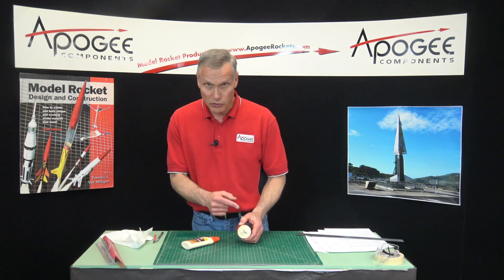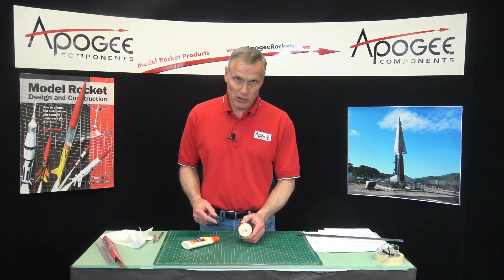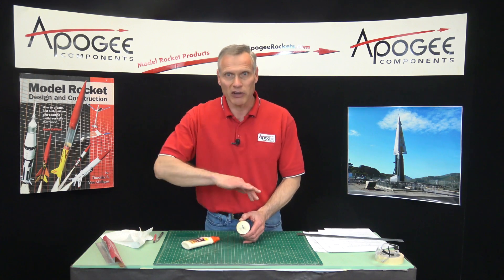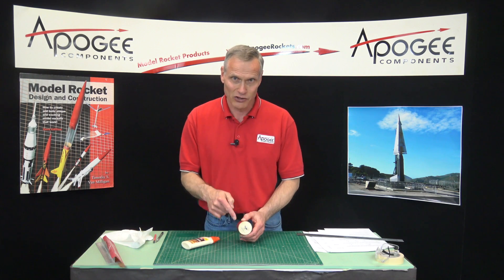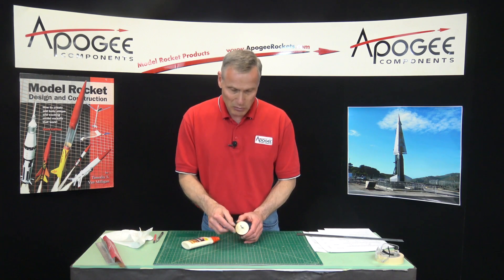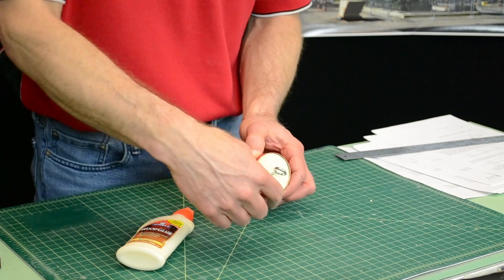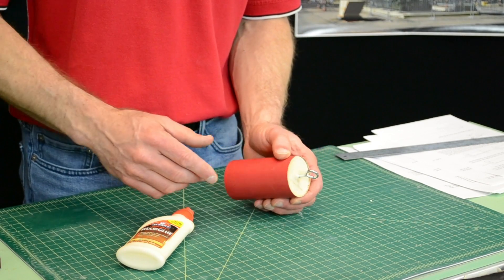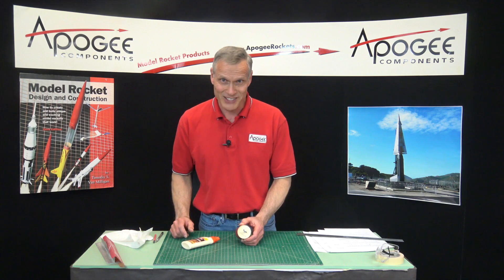I'm just going to hold this for a couple of minutes while the glue catches, before I put the fillet on. Because once you put the fillet on it's going to lubricate it and make it want to flop around even more. So you have to let it catch before you put the fillet of glue around — on the inside, on the outside, and on the inside.